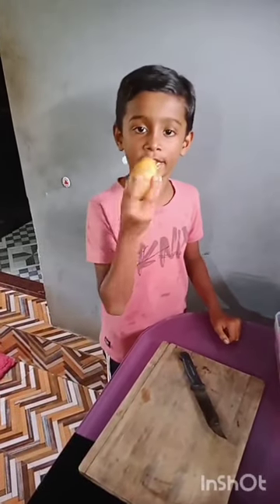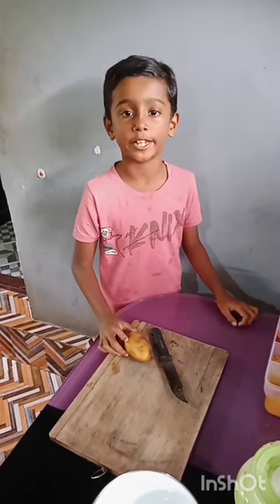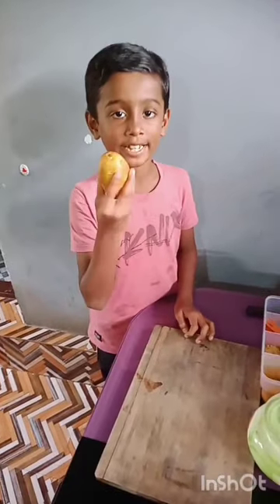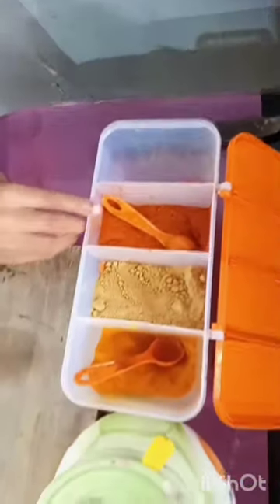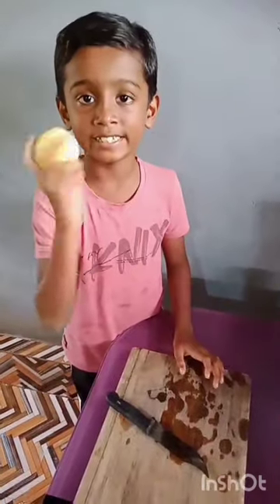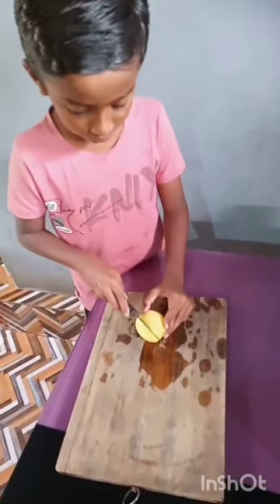I am going to fry potato. Ingredients for frying potato: potato, salt, gourmet powder, chili powder. For that, peel the potato, wash it, and cut it into small pieces.